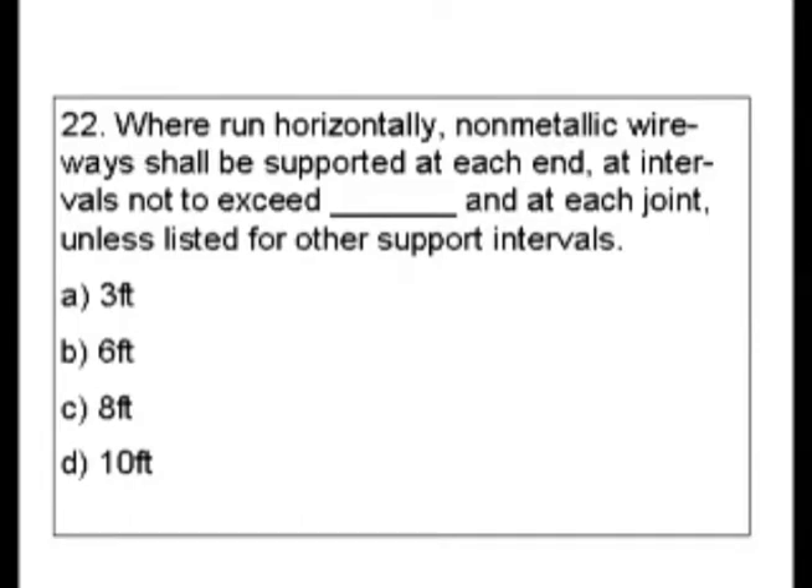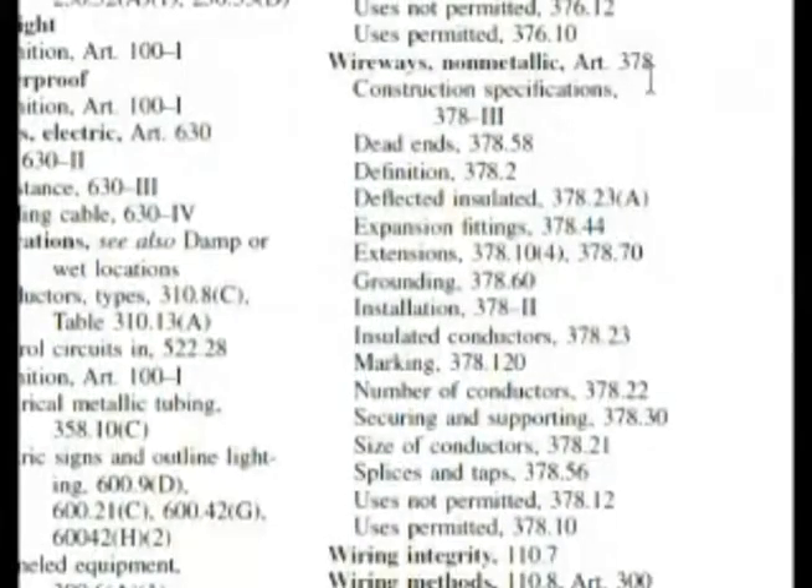So we're looking at wireways. Now we have to decide if we're going to look for wireways or non-metallic wireways in the index. Let's go with wireways. Here we are at wireways, and if we go down a little bit we have wireways non-metallic, which is Article 378. It has its own section.